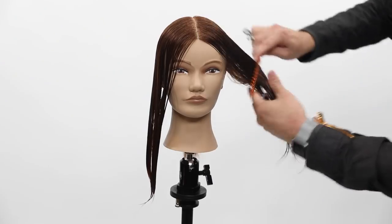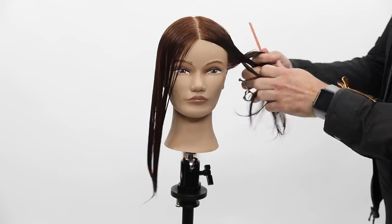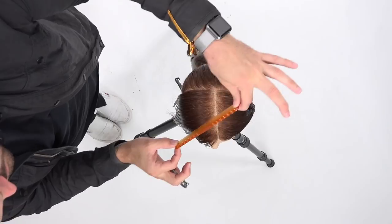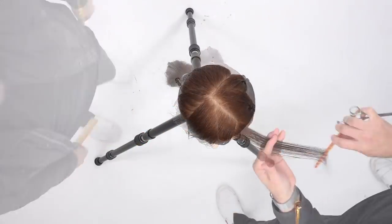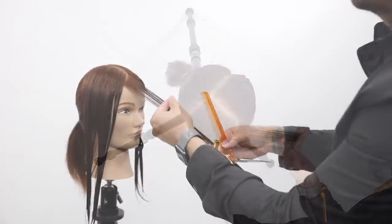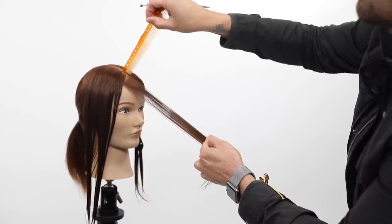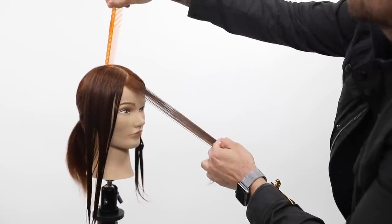If you're looking for a new scissor to add to your collection, this is a really good one. I'm not sure of the price, but it'll be on freesaloneducation.com — click the link below and it'll take you directly to it. Now let's get to the fun part. We're going to cut a face frame. We'll break this video into two segments: the first is cutting a face frame using a center parting, and the second is cutting with a side parting.